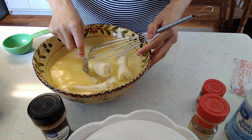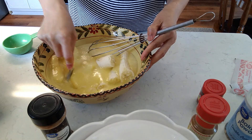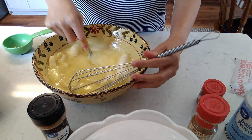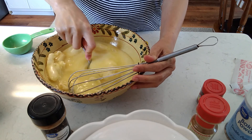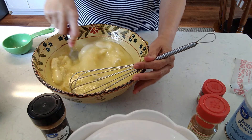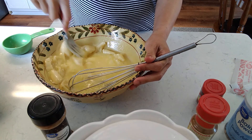We'll mash it. Use a fork first to mash it, to mash the bananas. And then you mash it.